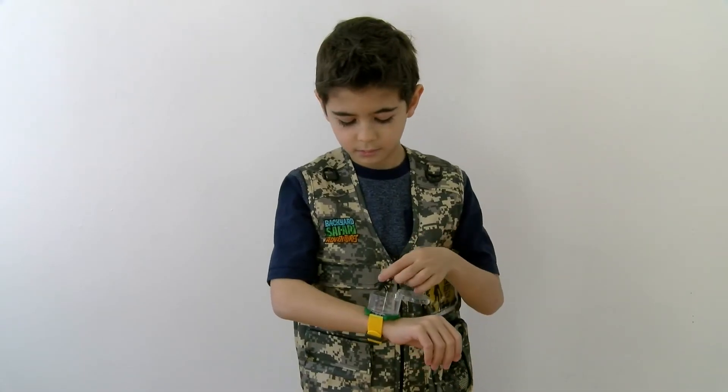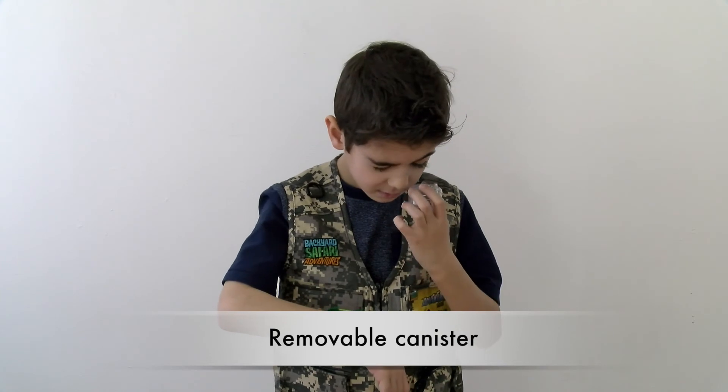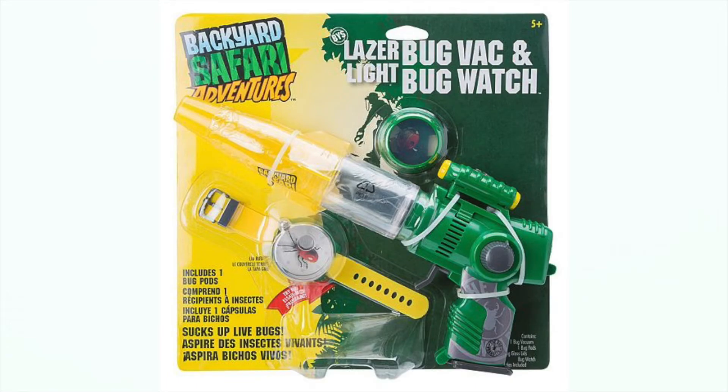Rotate the canister lid and put your bug inside. There are lots of air holes to keep your crawly friends happy, and the canister is removable to keep it contained until you're ready to remove it from your wrist and set it free.